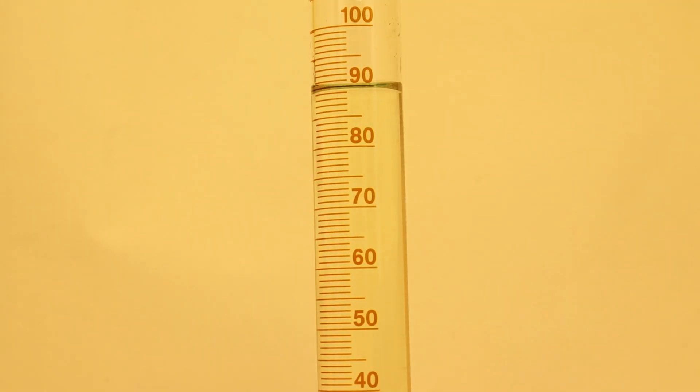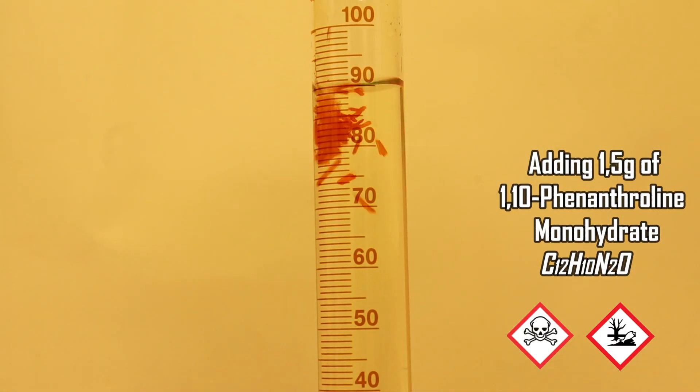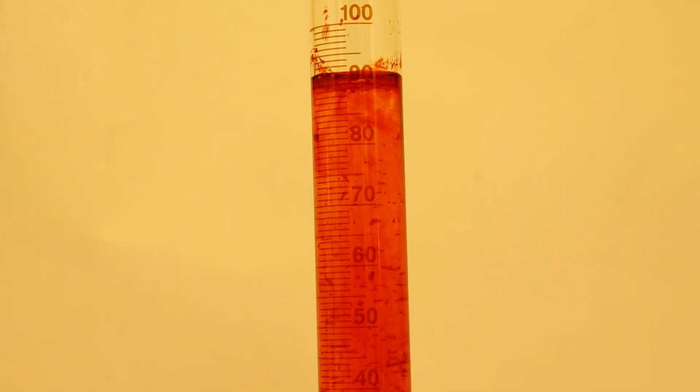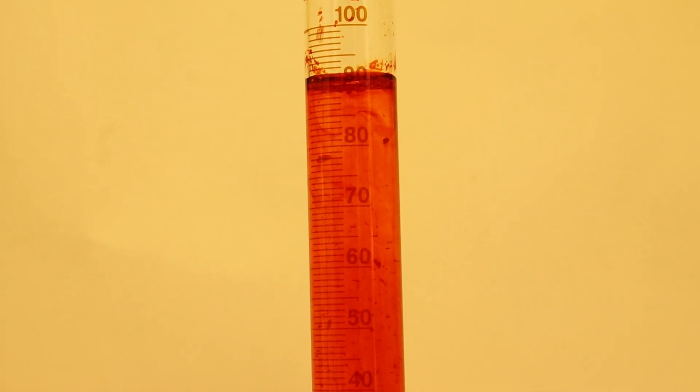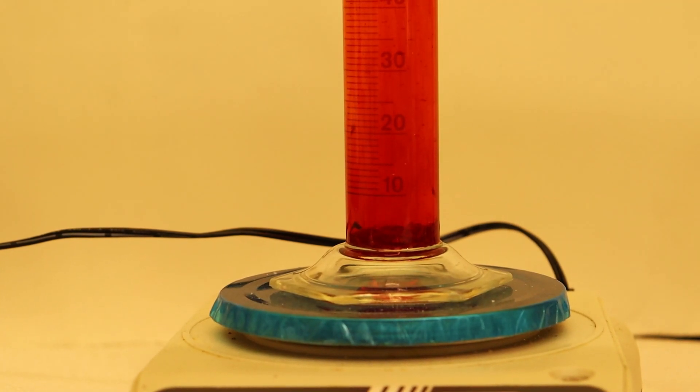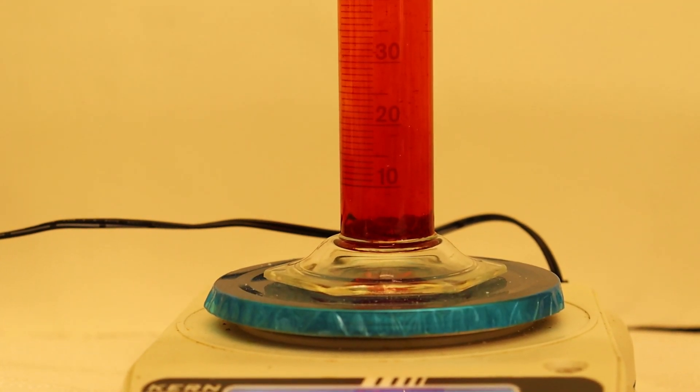Next it was time to add the phenanthroline to the sulfate solution. Immediately there was a blood red coloring as the ferroin was formed. All there was left to do was to wait for all the phenanthroline to dissolve, which took a surprisingly long time. Once it completely dissolved we moved the ferroin to a storage bottle and moved on to making the other solutions for the reaction.